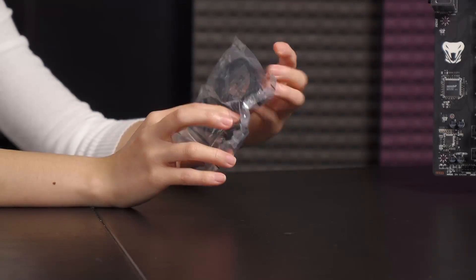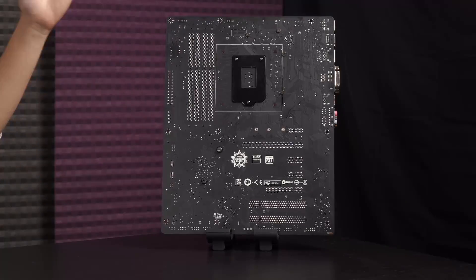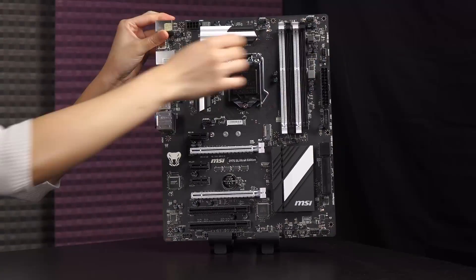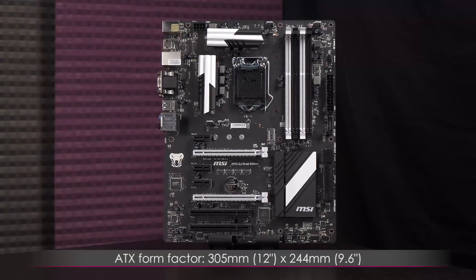On the back of the motherboard you get a black PCB, which is very nice. This is an ATX form factor motherboard measuring 305mm or 12 inches by 244mm or 9.6 inches.